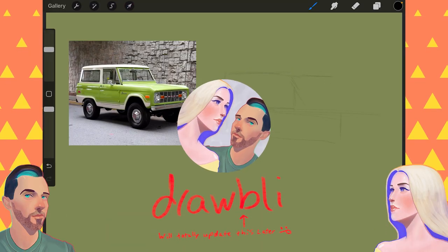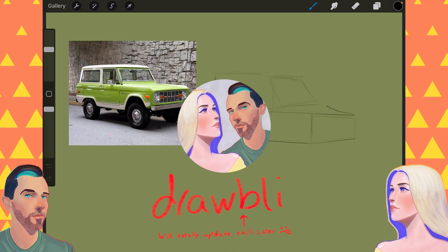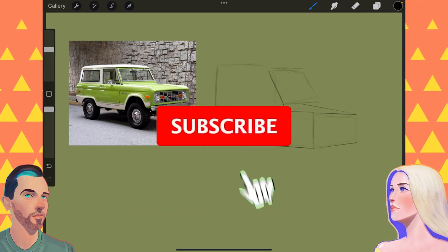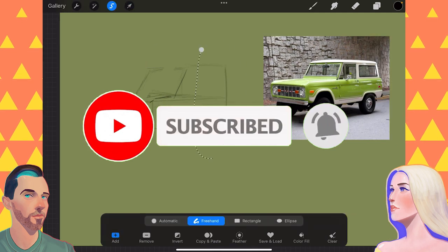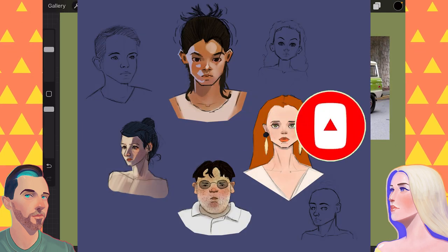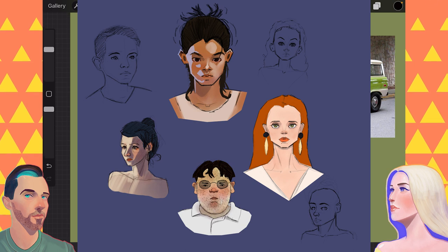Today on Drawbly, we are talking about three perfect drawing ideas for the lazy. Hey, I'm Ben, and I'm Abby. We are self-taught artists documenting our journey of learning to draw, which is of course better with friends. So click that subscribe button if you're new around here and share your artwork on Instagram with the hashtag Drawbly.